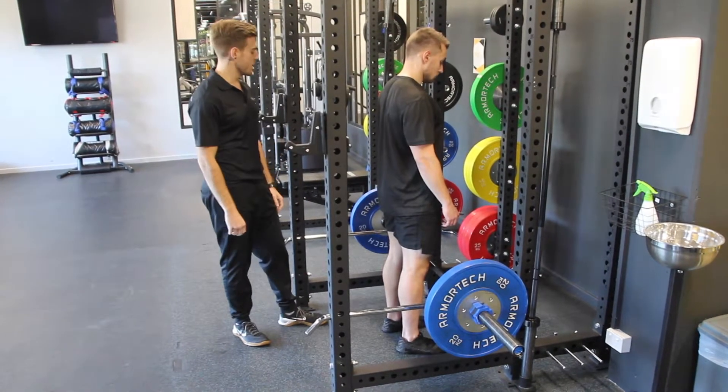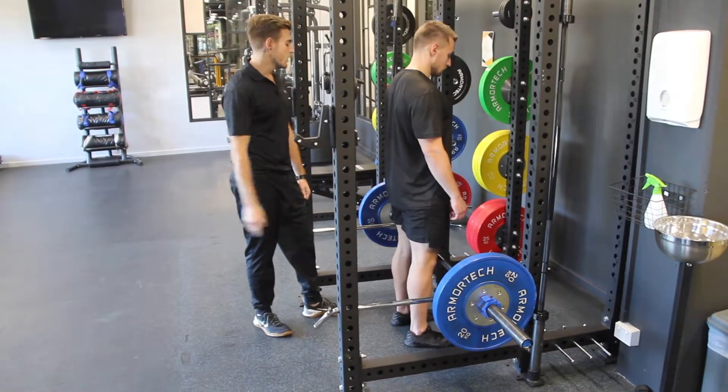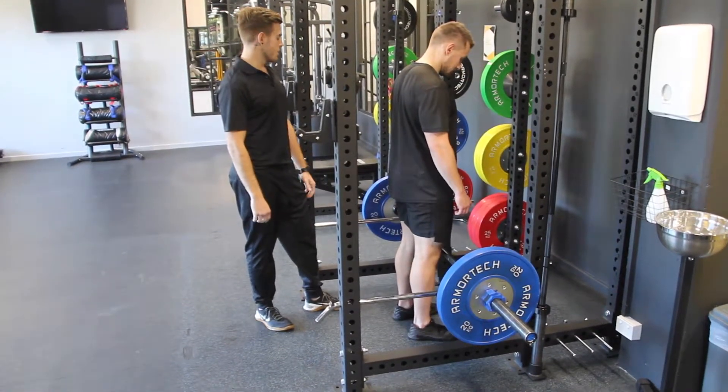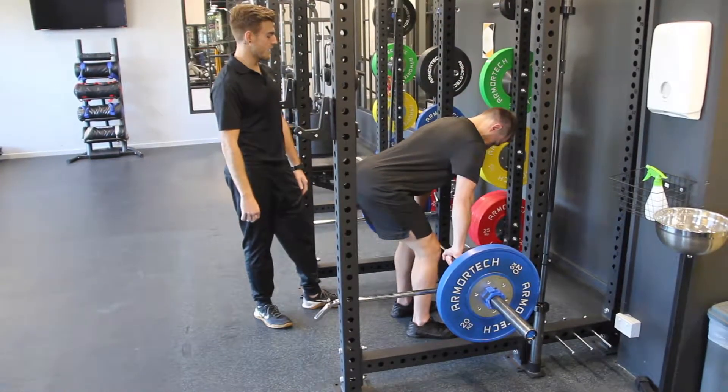Rack Pull. We're setting up the bar with the pins at the very bottom of the rack. We're going to start by walking forward so our knees or our shins are touching the bar. From here we're going to drive our hips back, grabbing the bar just outside hip distance.